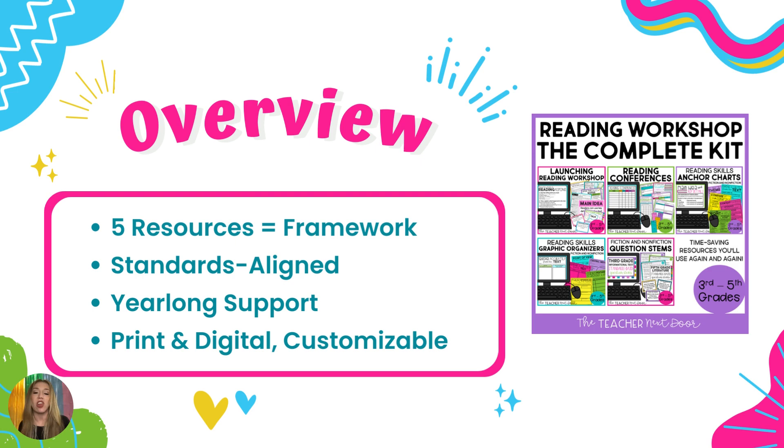This kit also contains everything you will need for Reading Conferences. So if you are meeting one-on-one or even with a group of students who are reading, everything you could possibly dream of for Reading Conferences is included in this kit. You're talking about everything from your reader's notebook, setting expectations, anchor charts, question stems — things that you can ask your students when conferencing with them — because conferencing is not easy in upper elementary when you have 30 kids and haven't read every book they're reading.